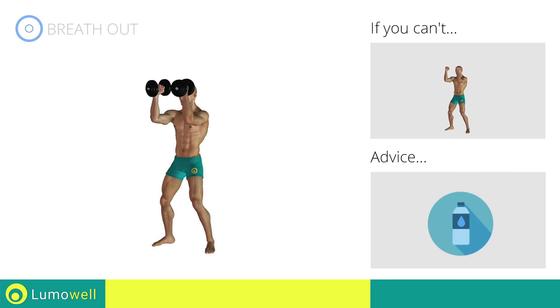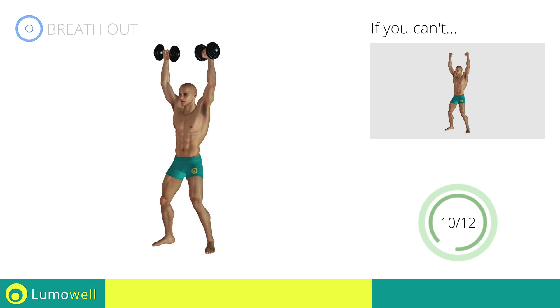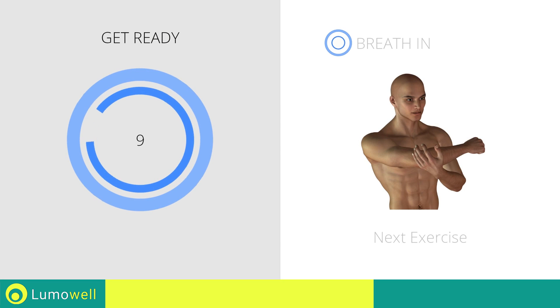You can use water bottles or books as alternatives to the small weights. Stop. Next exercise: stretching shoulders.